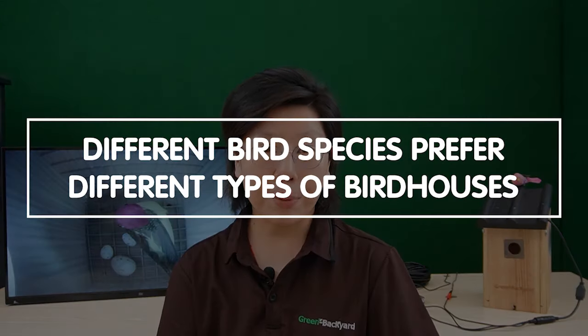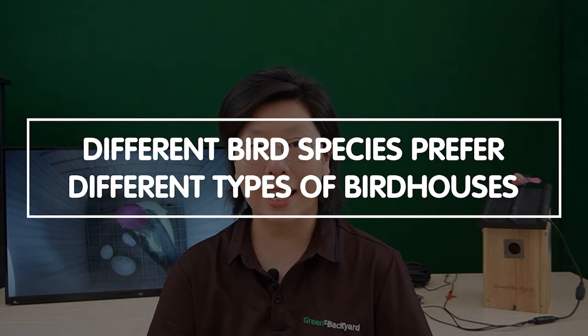Additionally, if you're keen on attracting specific bird species to your birdhouse, there are several tips to consider. First, choose the right birdhouse — different bird species prefer different types of birdhouses. Research the specific requirements of the birds you want to attract and install a birdhouse that meets their needs.